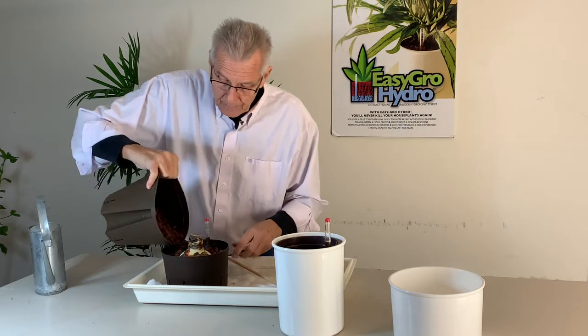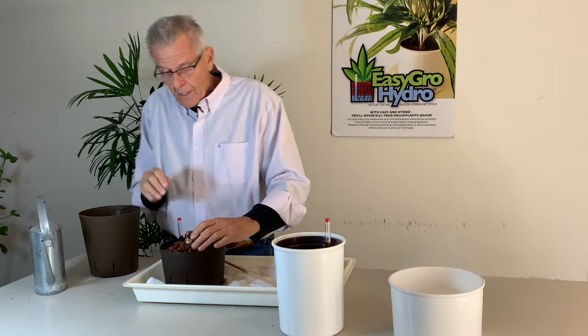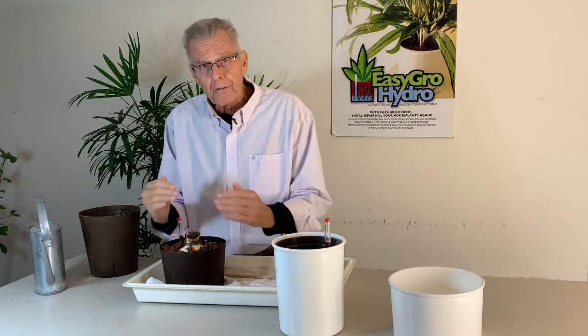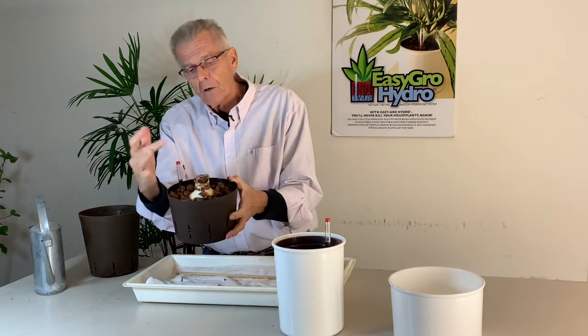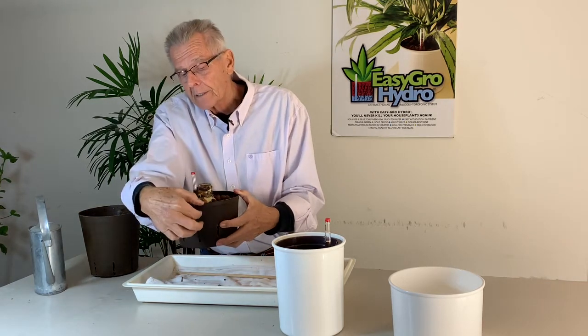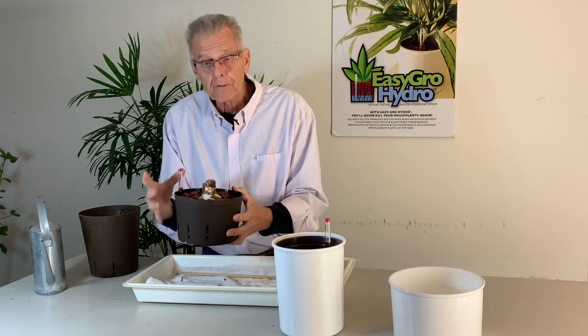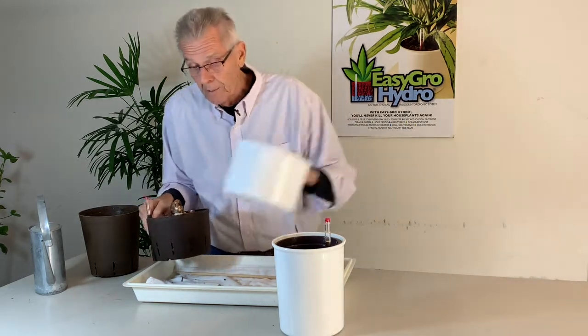Then I just fill it up with pebbles — I'm planting a little bit deeper. If you read what the soil people say, you're supposed to have a third of the bulb exposed above the soil line. Well, I've planted it almost totally buried because the top layer of stones are going to be dry the whole time anyway. So that's how I plant it for good stability. That's the seven inch planter.